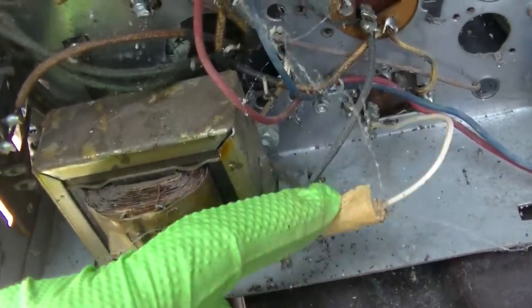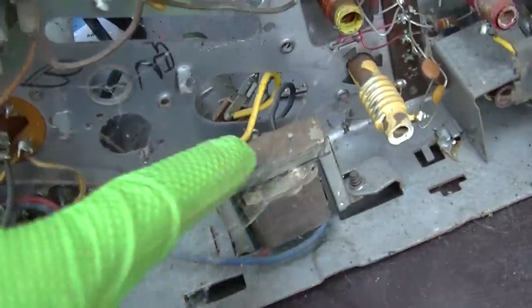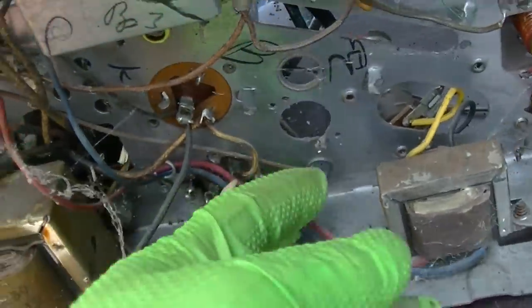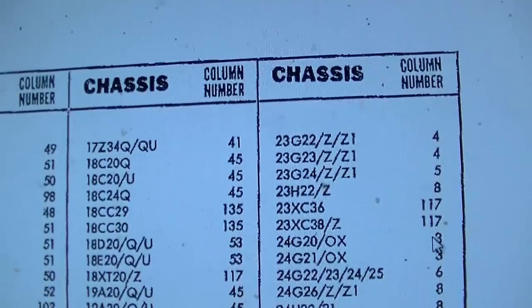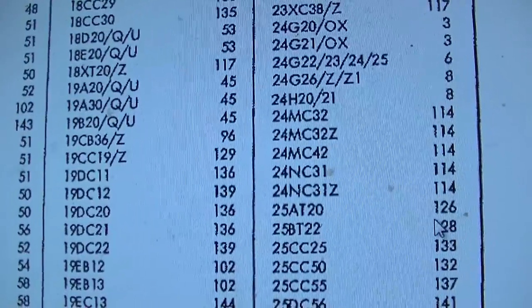This choke is filled with termite crystals. This is the audio output - the audio output tube is this one right here. It's a 6Z10. Let's go ahead and try to use the Thordarson catalog to reverse engineer this chassis.